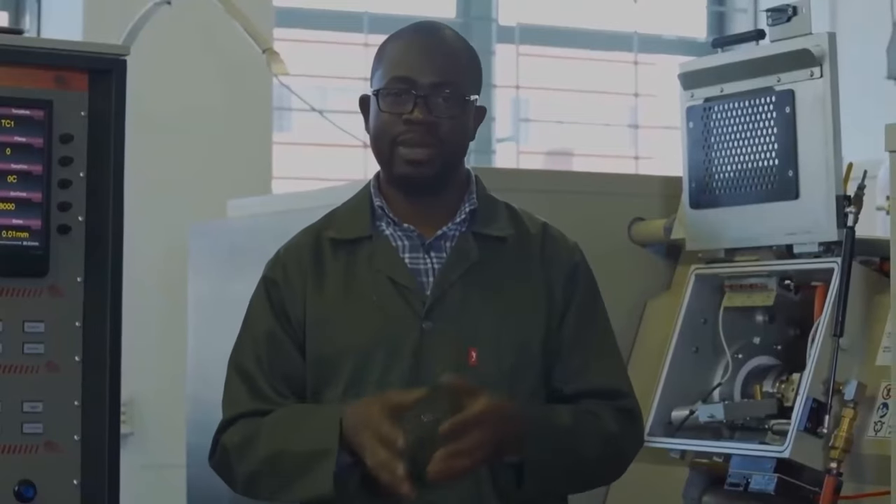Welcome to the Glebo Thermomechanical Laboratory. Here we carry out thermomechanical testing — that is, the combination of mechanical working and heat treatment. We study the formability of metallic materials and metal-based composites. By formability, I mean how easy it is to shape different metals or metal-based composites.